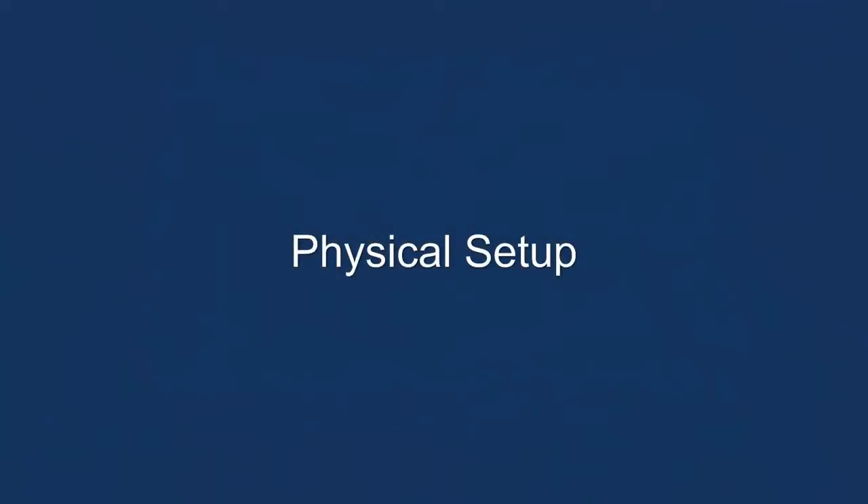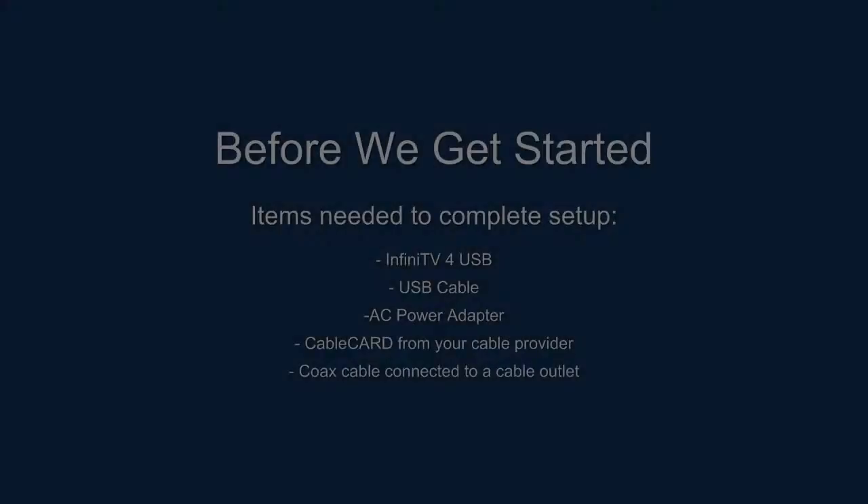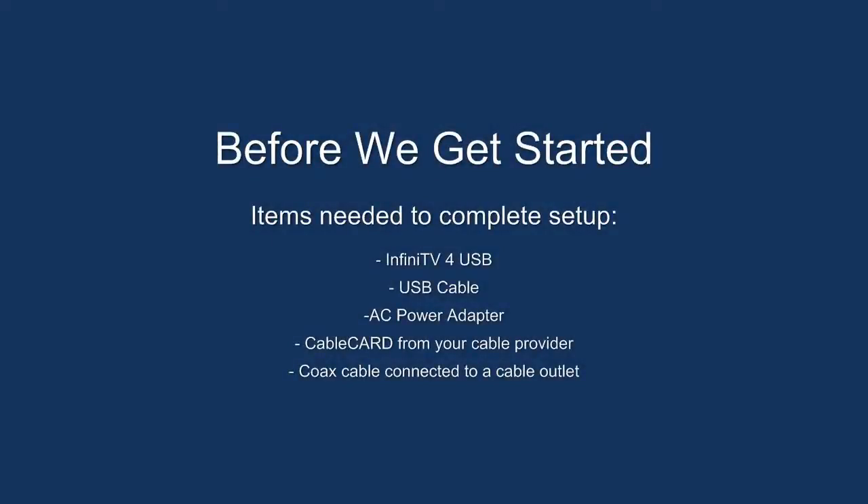Physical setup. Before we get started, items needed to complete the setup include the InfiniTV4 USB device, USB cable, AC power adapter, a cable card from your cable provider, and a coax cable connected to a cable outlet in your home.